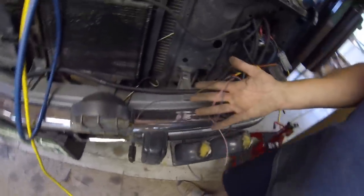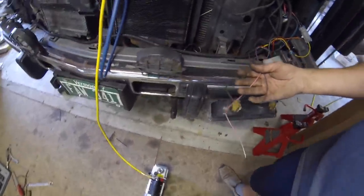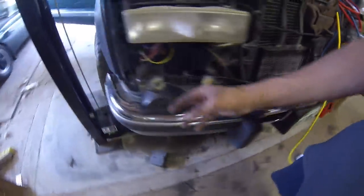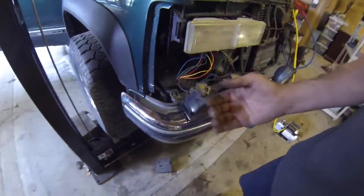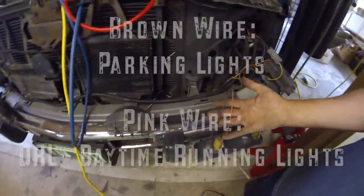There are also these three wires that come out of the headlight harness on the left side, and on this side there's this wire. These are for your turn signals. I have not wired these yet, but the purple one's for your turn signal, and I have no idea what the pink and brown are for — I have to look that up.